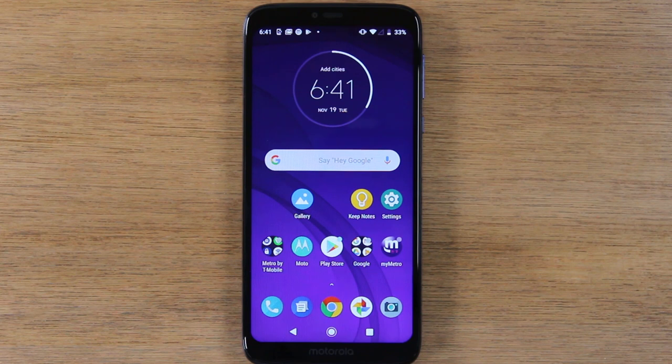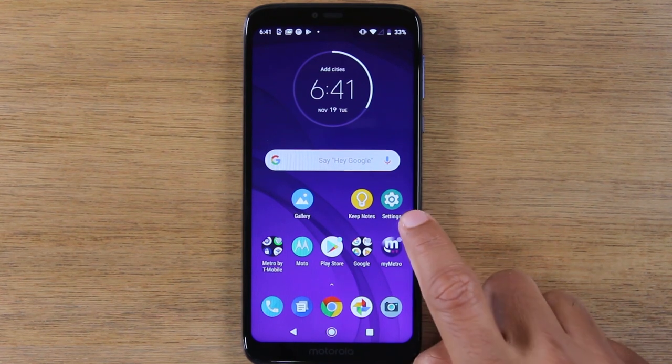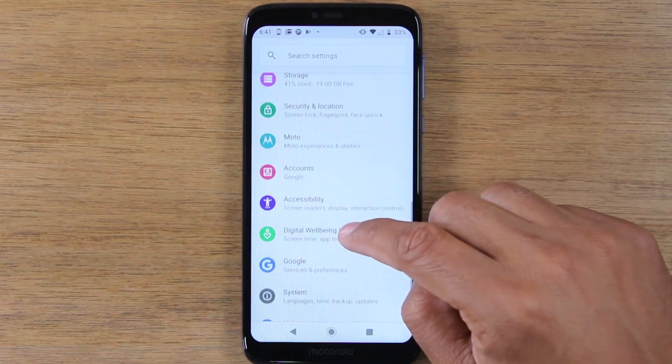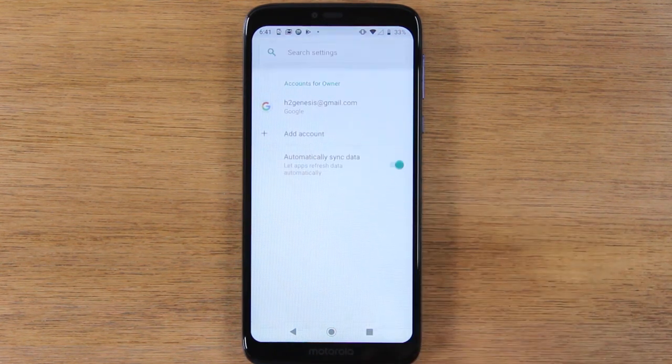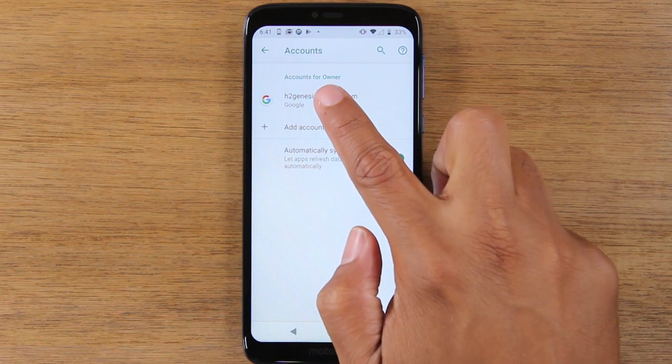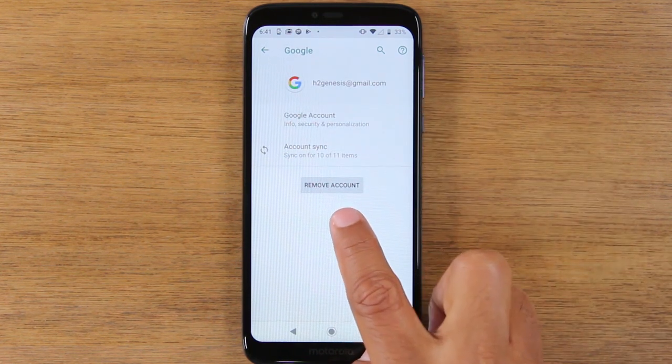Today again, we're going to show you how to reset your Moto G7 Power back to factory settings. First thing you want to do is go to the settings app and go all the way down until you get to accounts. From here, you're going to tap on your Google account and hit remove account.